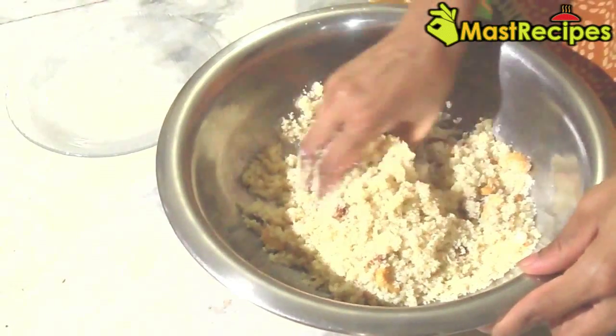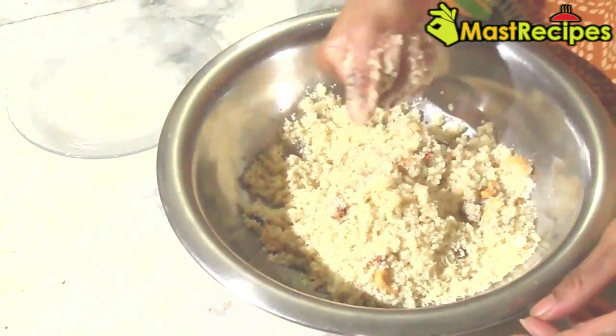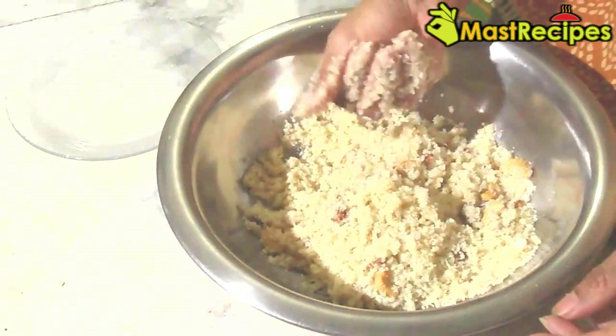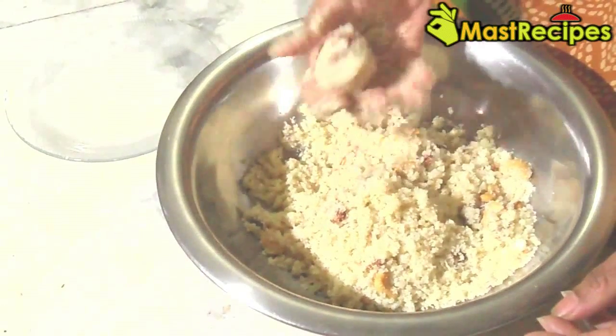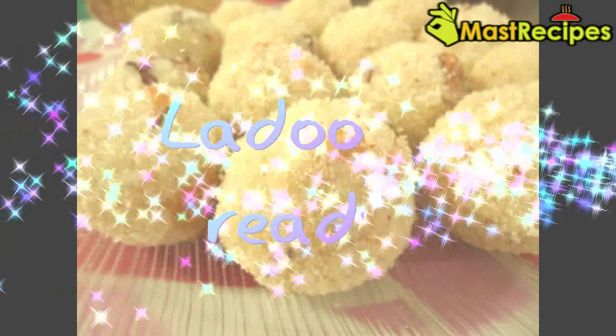Add cardamom powder, fried cashew nuts and mix well. Take a small portion of the mixture into the hand and rotate like a ladoo. Ravaledu is ready.